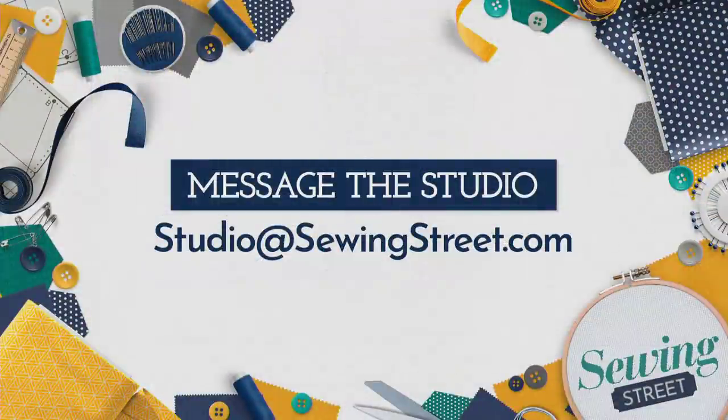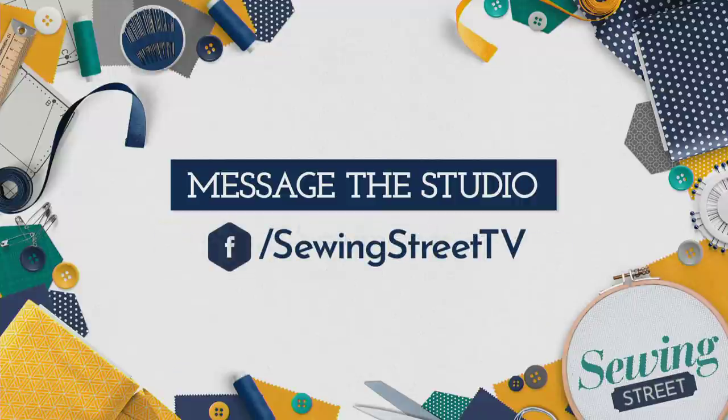Three offers for you there: 50 for £9.99, 100 for £17.98, or 150 for £23.97. If you'd like to get in touch this morning, you can message our studio via email at sewingstudio@sewingstreet.com, let us know the most unusual thing you've used your clips for. You can also send a message on Facebook at Sewing Street TV.